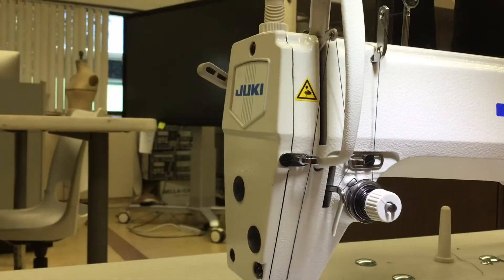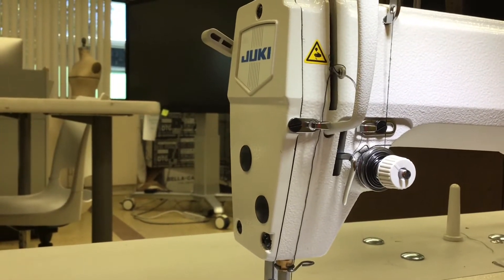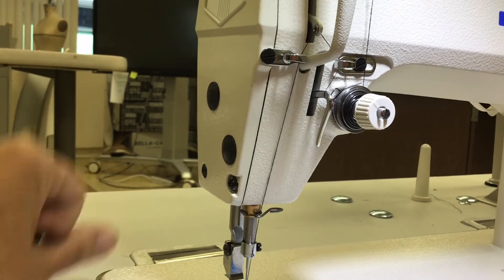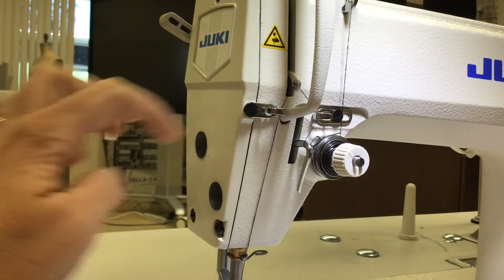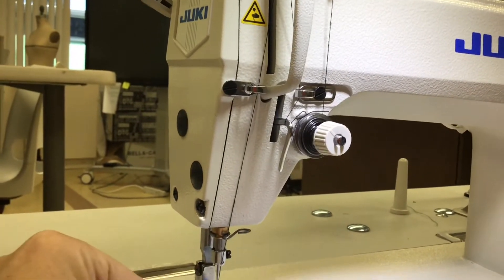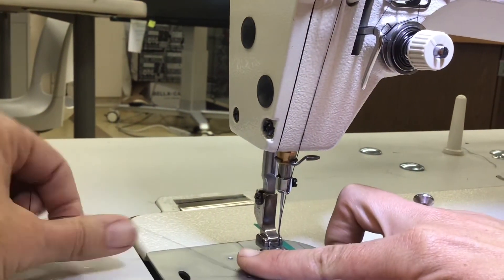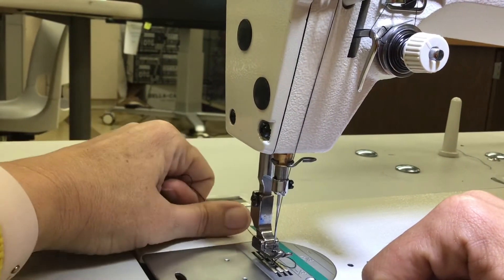If your take-up lever is down, the thread is locked and won't come through — you'd have to pull really hard and it could break your thread. This is not a good test. If you're going to test the thread tension, it's really important that the take-up lever is up high. Also, don't pull the thread towards you — that can bend the needle and the needle might eventually break when you're sewing. It's always best to put the thread underneath the presser foot so the tension rests against the presser foot and not your needle. Pull it behind, away from you.